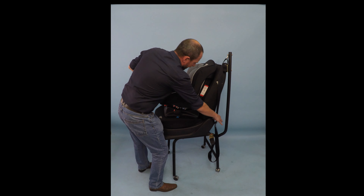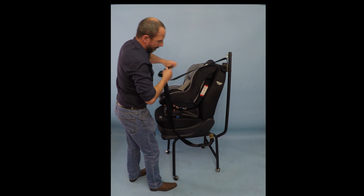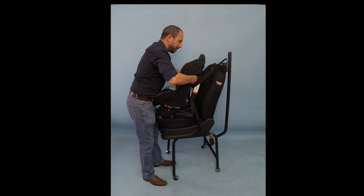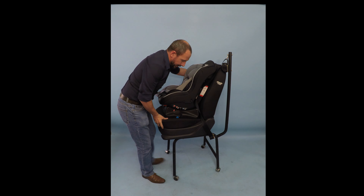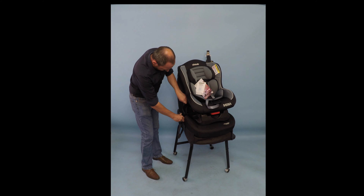Sideways, we're going to take the seat belt and simply push it through the shell there. The belt will come up to the side, and we will clip the belt.